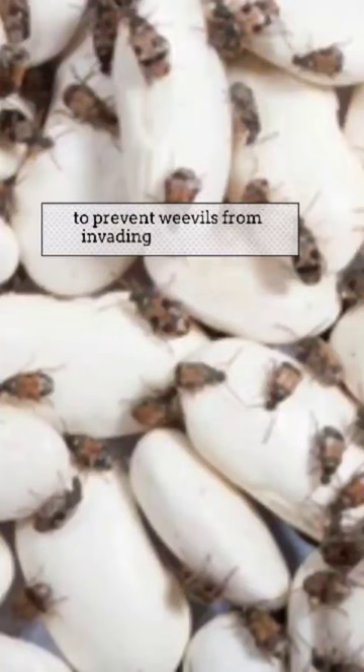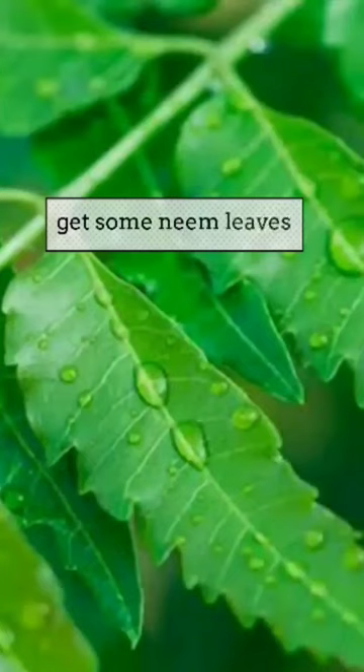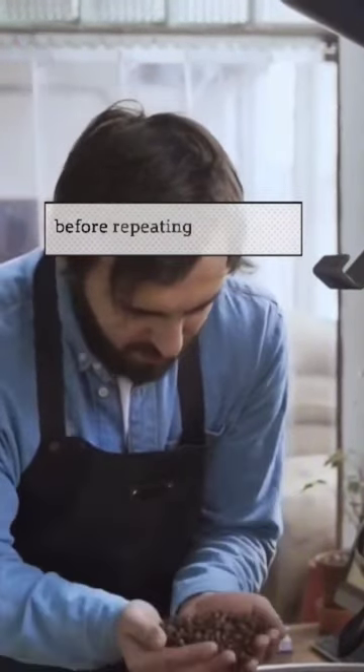To prevent weevils from invading stored beans, or to get rid of them safely and naturally, get some neem leaves, pluck out the leaves and mix the neem leaves with the beans. Pour into an airtight container. This can last up to six months before repeating the process.